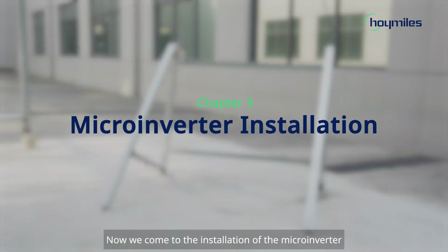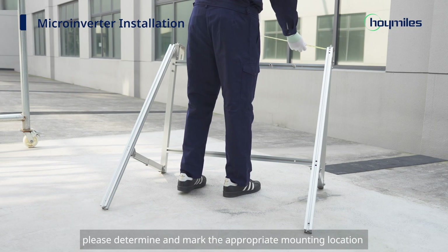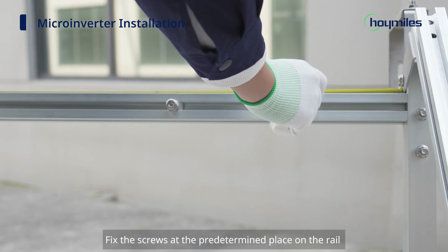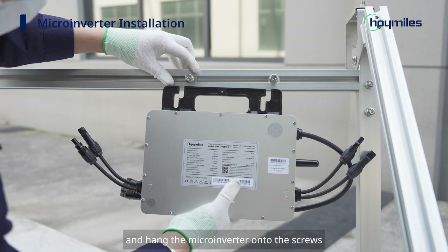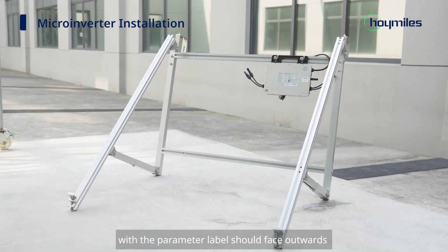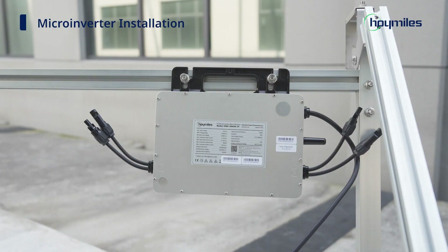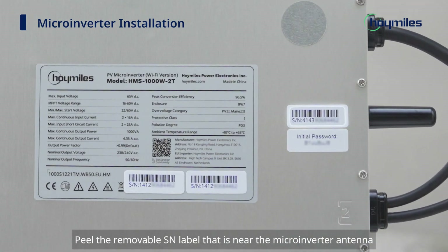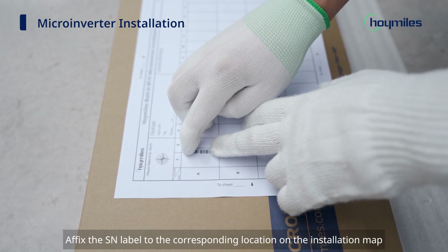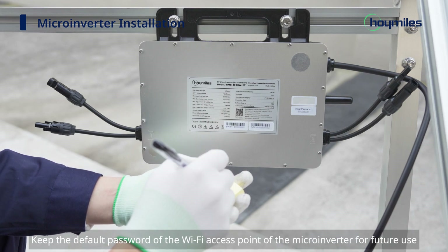Now we come to the installation of the microinverter. Before the installation begins, please determine and mark the appropriate mounting location according to the drawing. Step 1: Fix the screws at the predetermined place on the rail and hang the microinverter onto the screws. Please note that the side of the microinverter with the parameter label should face outwards. Tighten the screws and secure the microinverter in place. Peel the removable SN label near the microinverter antenna and affix it to the corresponding location on the installation map. Keep the default Wi-Fi access point password for future use.